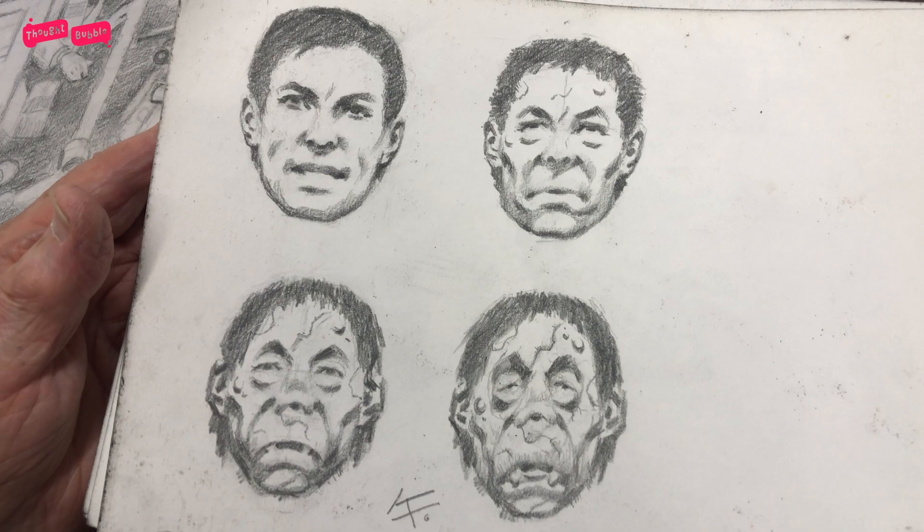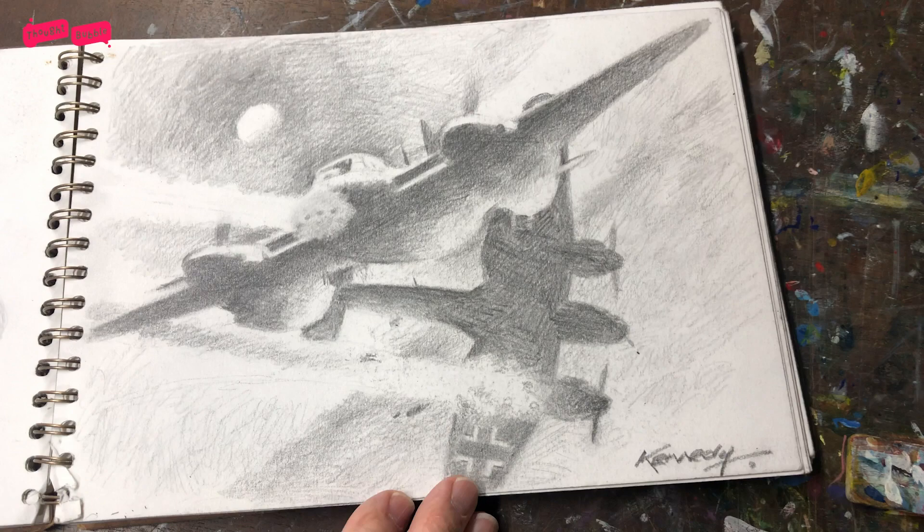It's done with coloured pencils. Progression from hero to zombie. Perfect. As you can see, I'm enjoying myself these days. It definitely comes through in the work. And I'm enjoying, quite honestly, getting back to the mono.